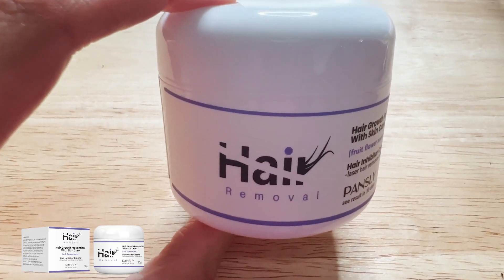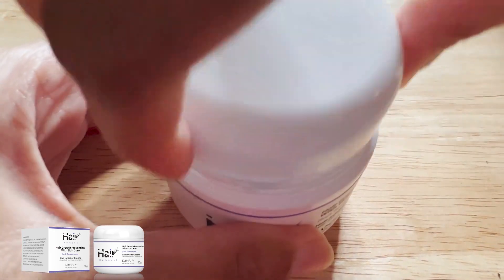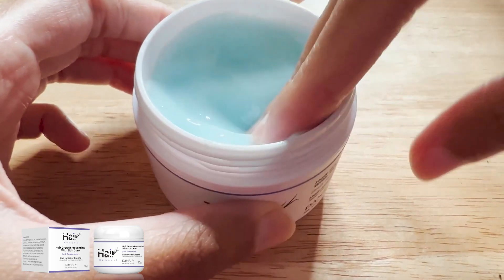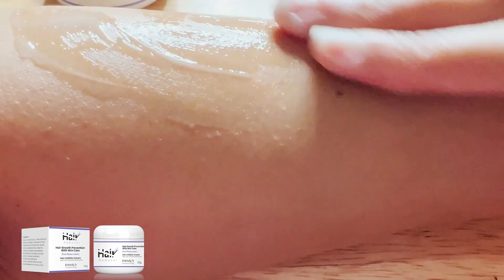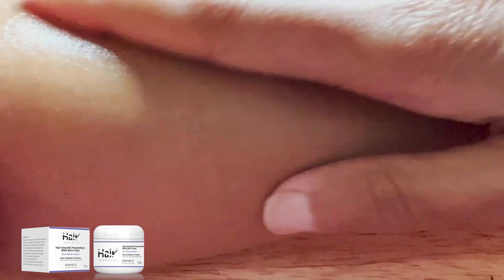Now I'm going to try out the hair inhibitor cream. This is what I need to use over 30 days in order to see results, and it's supposed to decrease the amount of hair that grows in the same area I just removed hair from. I was not expecting this blue color or for it to be so creamy and feel soothing. It also has a really good smell — a little fruity, much better than the hair removal spray. It feels really good going on, so this is definitely something I wouldn't mind using daily. You can see there how creamy it looks.